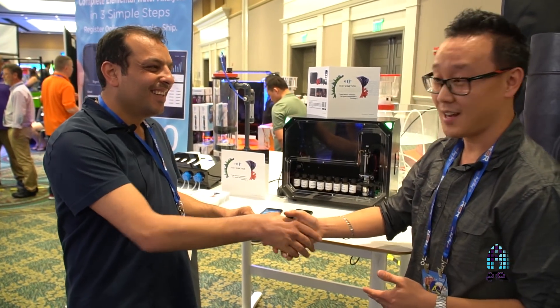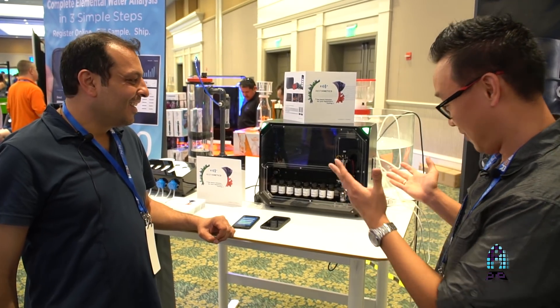Thank you very much, Robby. I really appreciate it, and I hope you have a fantastic show. Thank you for this amazing product.